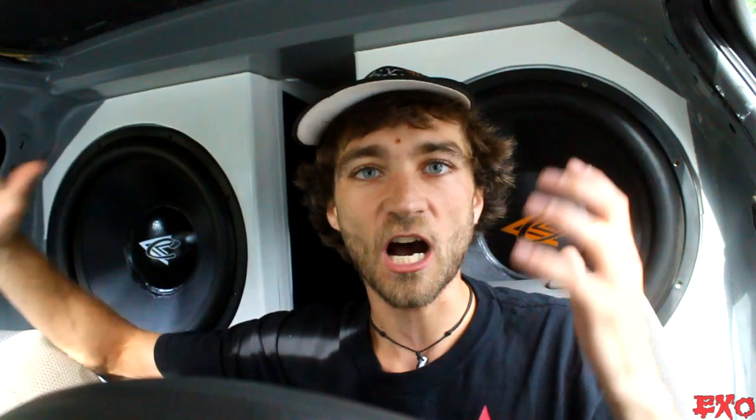Another great question here coming in from Delicious Cream Donuts — oh, I could go for a delicious cream donut right now. What are your thoughts on loud bass and hearing loss? Well, I have a lot of thoughts on that because I'm always getting comments saying you're going to go deaf in 10 years, or 10 minutes, and all about hearing loss.